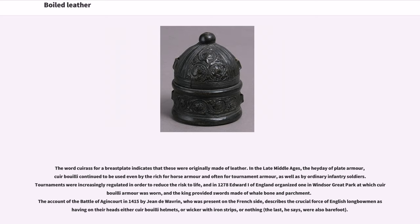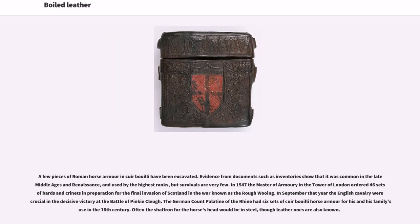The king provided swords made of whalebone and parchment. The account of the Battle of Agincourt in 1415 by Jean de Waverin, who was present on the French side, describes the crucial force of English longbowmen as having on their heads either cuir bouilli helmets, or wicker with iron strips, or nothing — the last, he says, were also barefoot. A few pieces of Roman horse armor in cuir bouilli have been excavated.